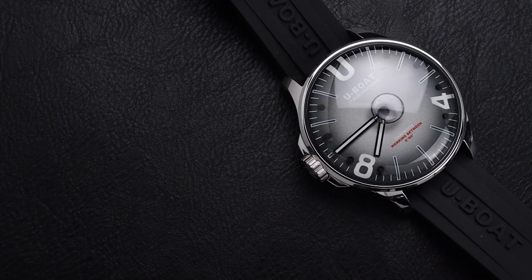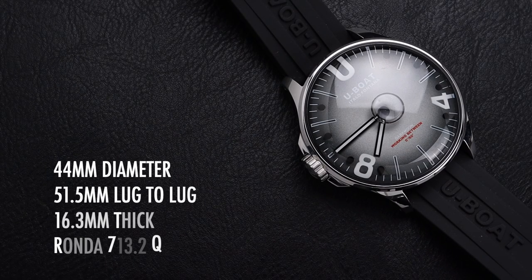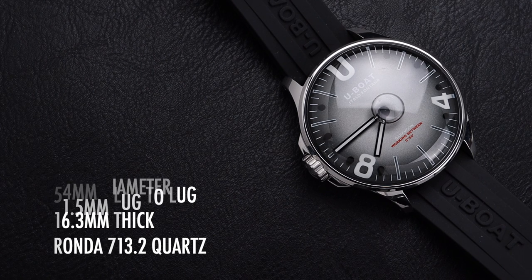Before we dig into the details, I'll invite you to subscribe to the channel so you catch all of our upcoming videos. The watch has a 44mm diameter with a 51.5mm lug-to-lug distance. It's 16.3mm thick and powered by the Ronda 713.2 Quartz Movement.